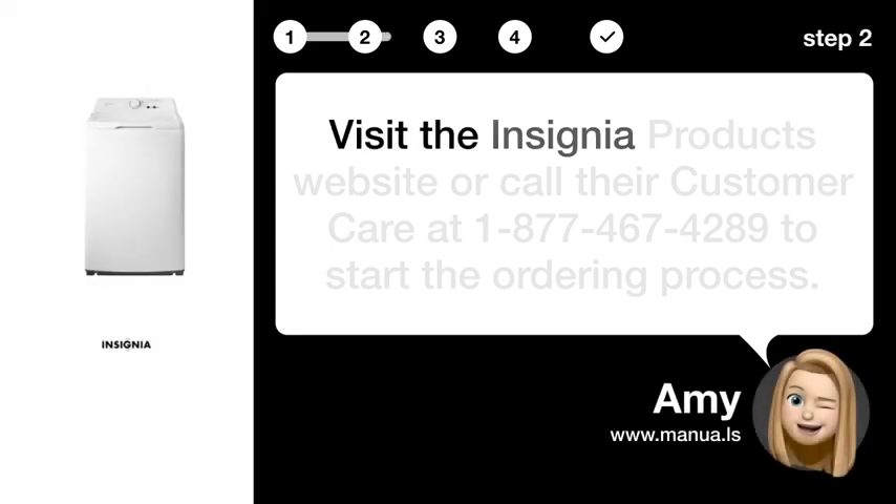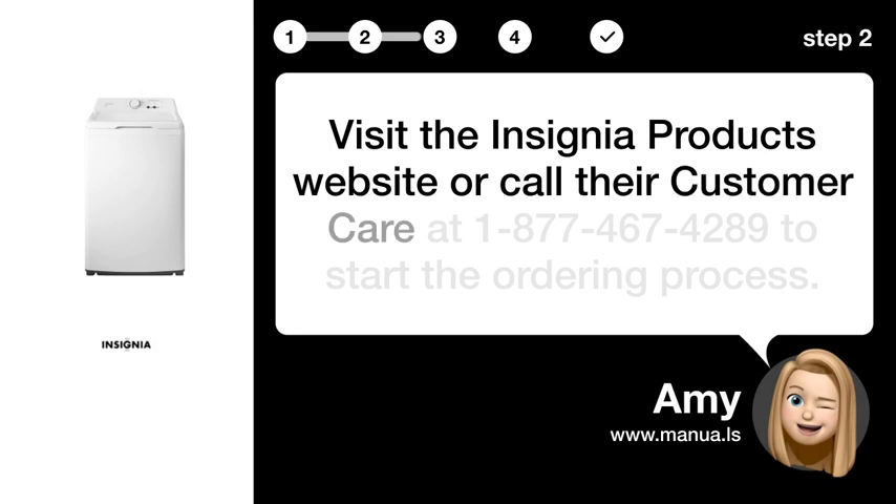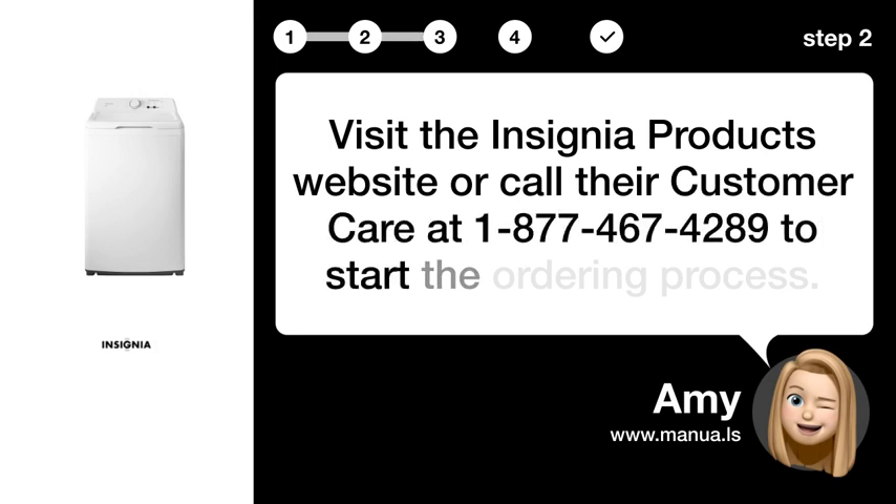Step 2: Contact Insignia. Visit the Insignia products website or call their customer care at 1-800-774-674-289 to start the ordering process.